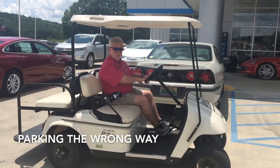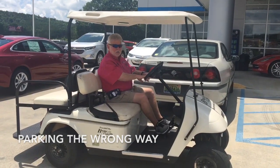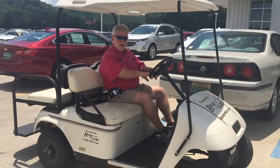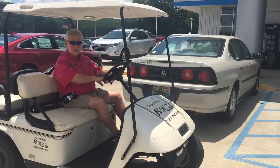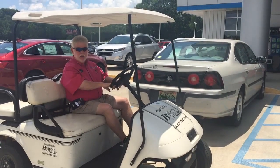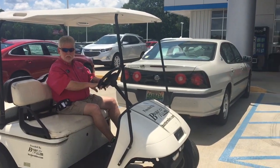One thing you really, really want to watch for when parking your golf cart is that you do not park behind another vehicle. A golf cart is so low, you could get run over. And you never want to block off a handicapped parking space.